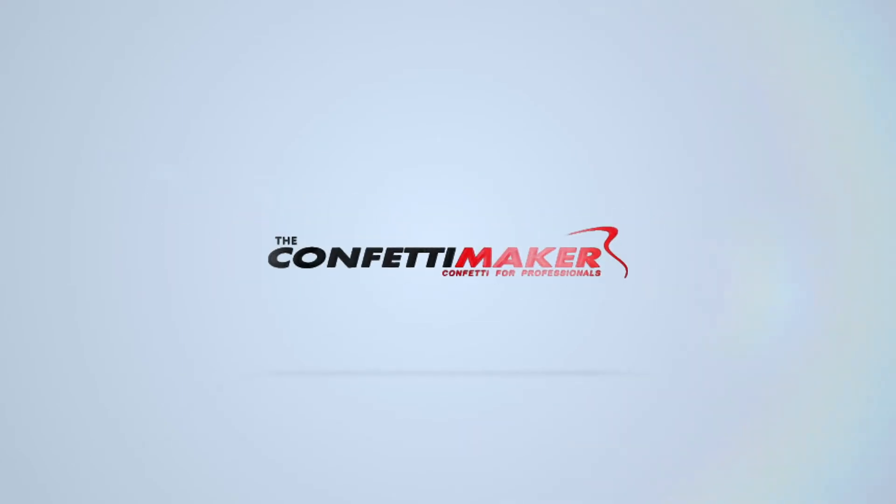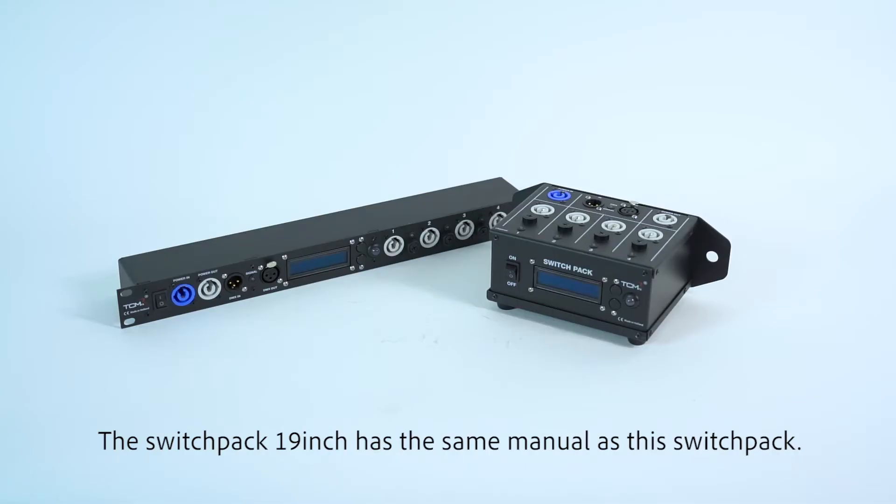This is the Confetti Maker. Welcome to the TCMFX instruction video.